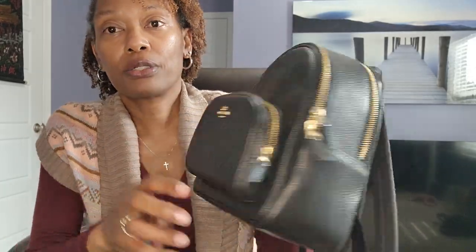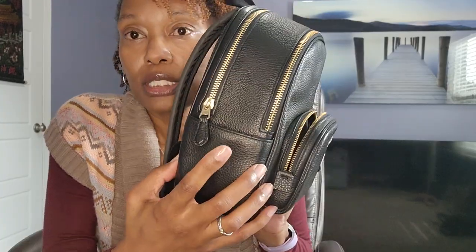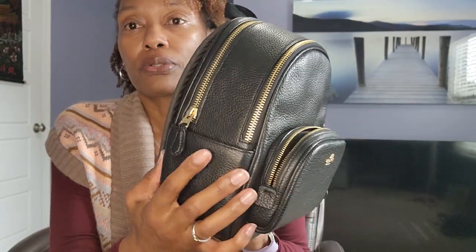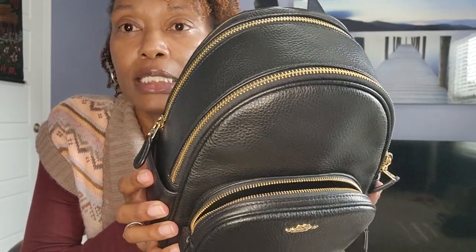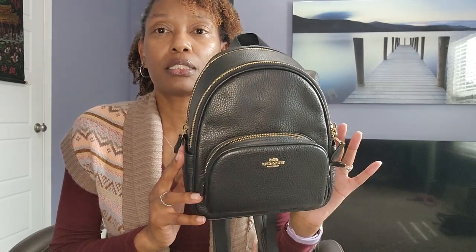There are two pockets on the outside but they are just so small. The only thing I can imagine putting in there is maybe an ink pen — but then you might destroy the integrity of the bag since it is pebble leather. Maybe a receipt. This bag is from the Coach outlet, whereas the first bag I showed you was from the Coach Boutique, so you should be able to get a good deal. I think I got it for around $99 on sale, or maybe I had a coupon — but it's definitely worth the money.